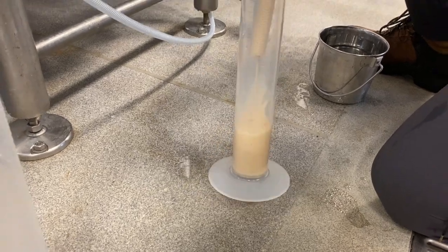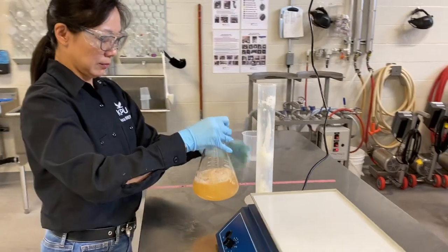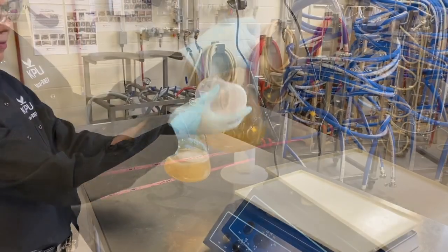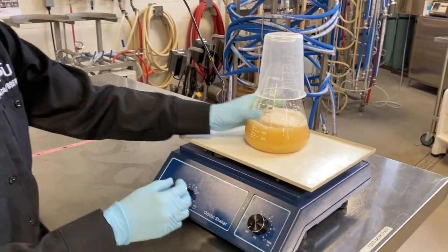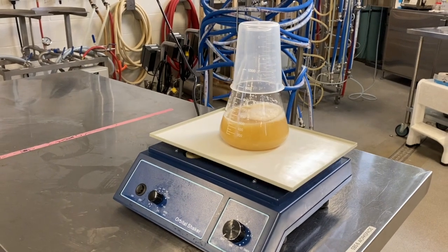Collect about 100 milliliters of fresh yeast slurry and mix with 500 milliliters of the aerated wort sample. If you have a lab shaker, use a 1 litre Erlenmeyer flask as your wort container. Start the shaker and let it run overnight.